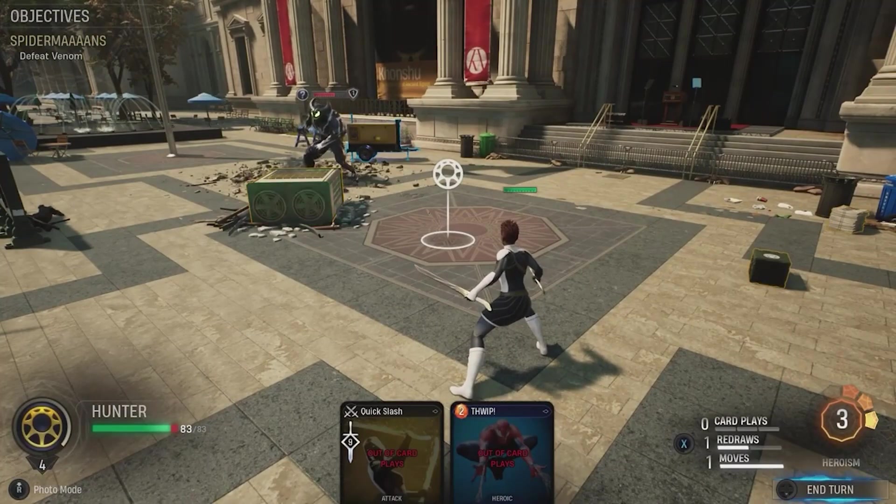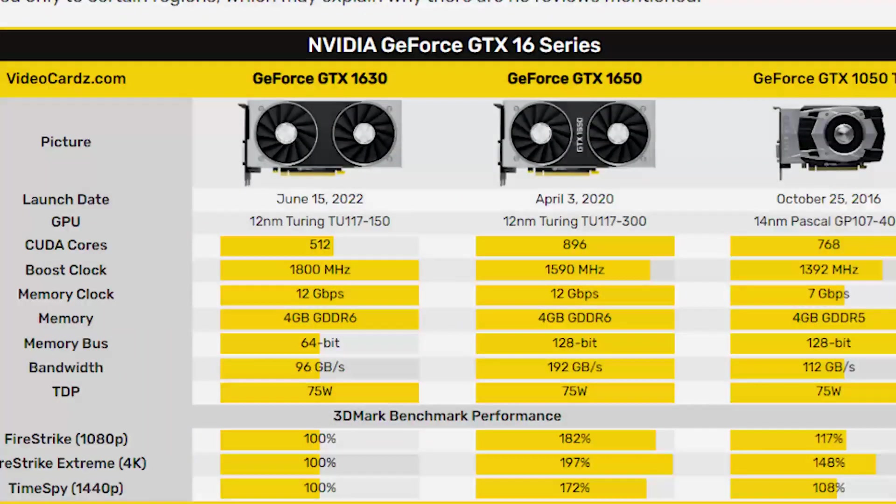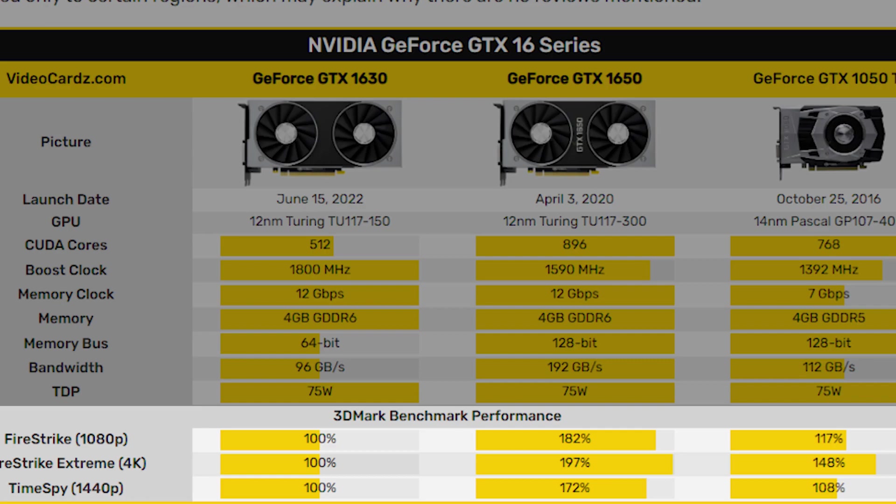Looking at the leaked benchmarks — Fire Strike at 1080p, Fire Strike Extreme at 4K — the 1080p result shows around a 17% difference compared to the GTX 1050 Ti. With some overclocking, that gap might close to around 10%. In Time Spy we're only looking at about 8%, and the extreme benchmark shows around 50%, which seems off. The benchmarks are all over the place and don't feel accurate.